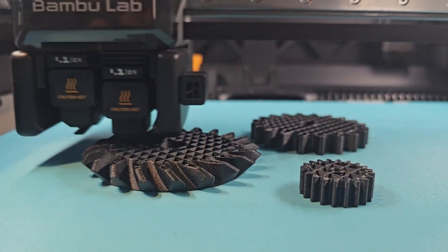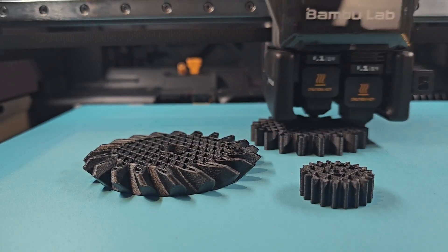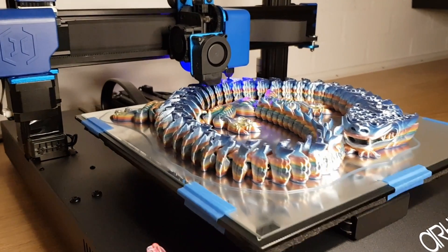So who is this machine for? If you want to print with any of Sunlu's engineering range of filaments — including nylon, PC, CF, or TPU regularly — or if you want to anneal your functional parts for stress resistance or heat stability, this dryer gives you real control over your material. But if you only print PLA dragons and other decorative items, you might never use the features that make this dryer worth the price.